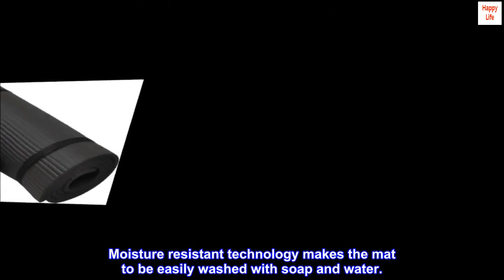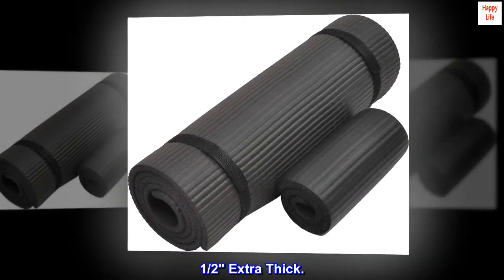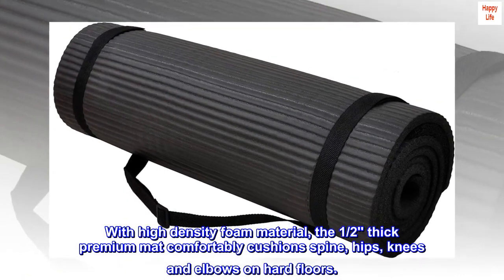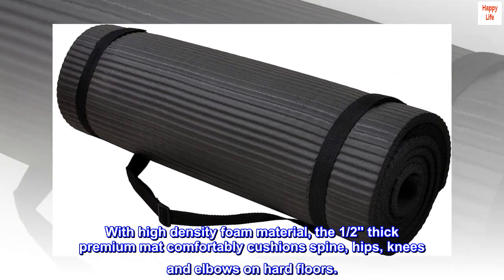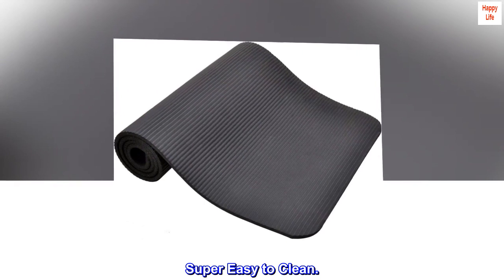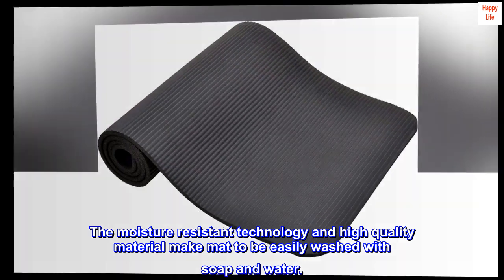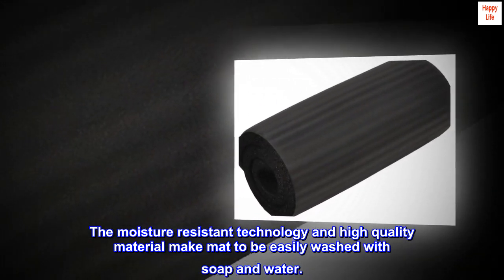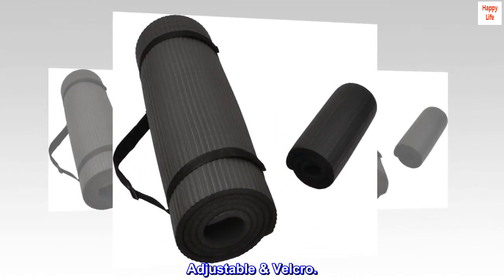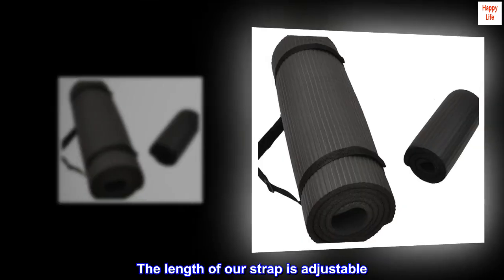Moisture-resistant technology makes the mat easily washed with soap and water. The one-half inch extra thick, high-density foam material comfortably cushions spine, hips, knees, and elbows on hard floors and is super easy to clean. A free strap is included — its length is adjustable with velcro ends for easier and better hold.